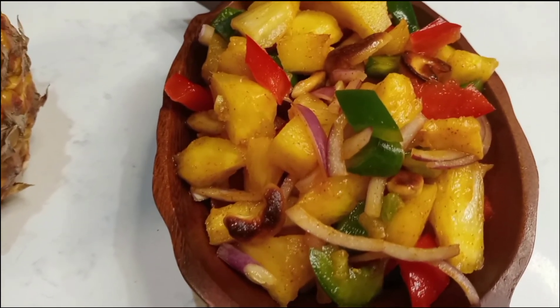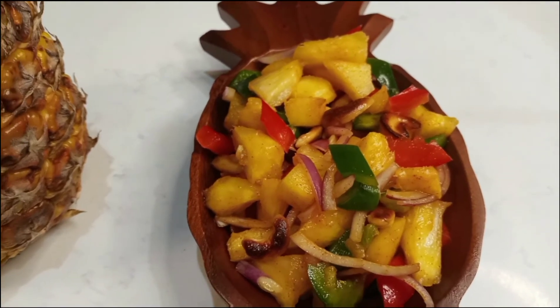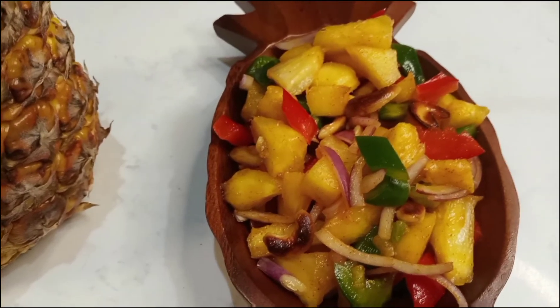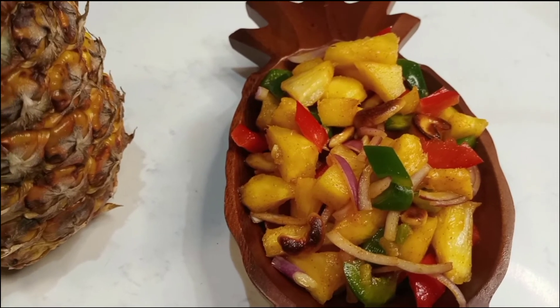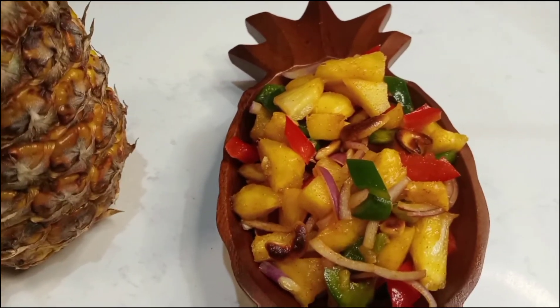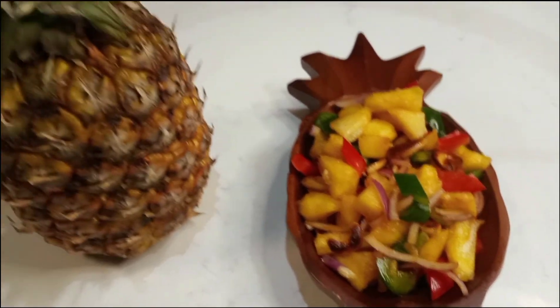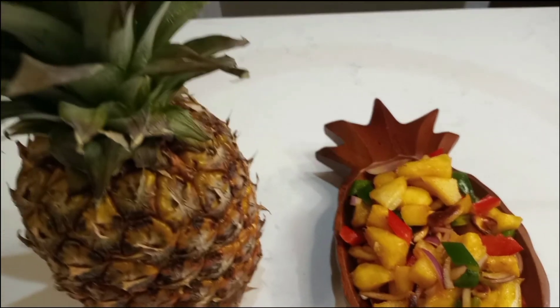I am going to add cucumber, coriander leaves, nuts and vegetables.